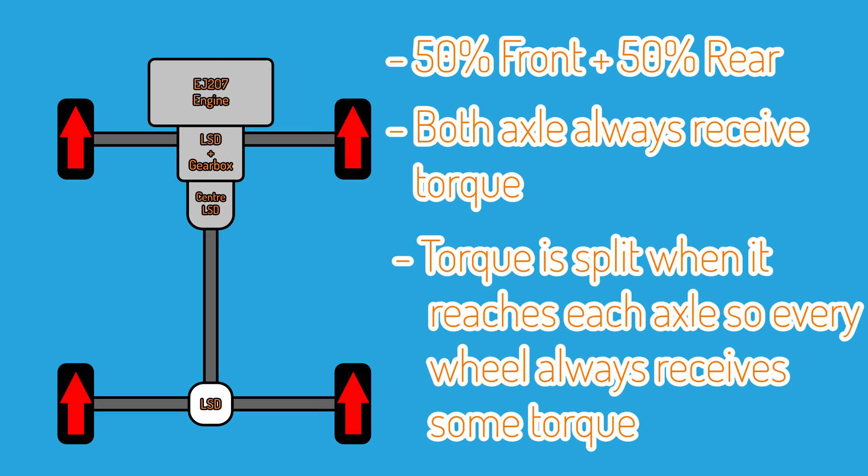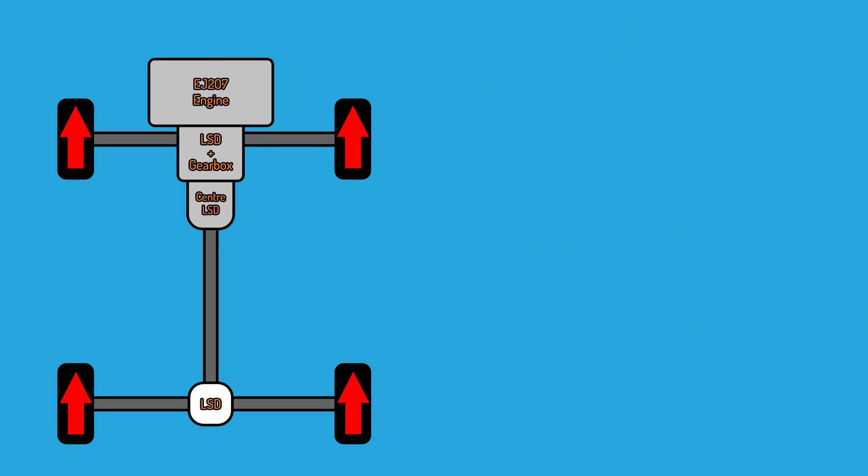Now these are not active or electronically controlled. It's not a cheap imitation using brake vectoring like what the Golf R does. It's 100% the real deal — full mechanical torque split, no computers, no interference. And this is really a big appeal to why a lot of people like the Subaru STI.